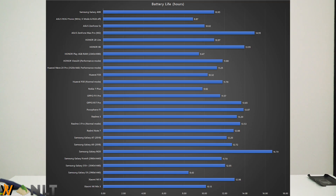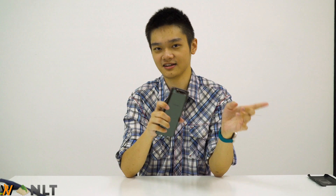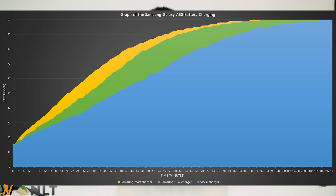Then comes the battery of the Samsung Galaxy A80. It comes with a 3,700mAh battery — not the largest on the market, although it can still last you for a day. The Snapdragon 730 in this thing lasted about 11 hours in our test. The Galaxy A80 is also the first ever Samsung smartphone to use a 25W charger. From 15% all the way to 100%, the 25W charger took about 88 minutes. The standard 15W Samsung fast charger took about 90-something minutes, and the standard 5V 2A charger took about 116 minutes. That's a big improvement in charging speed for Samsung.